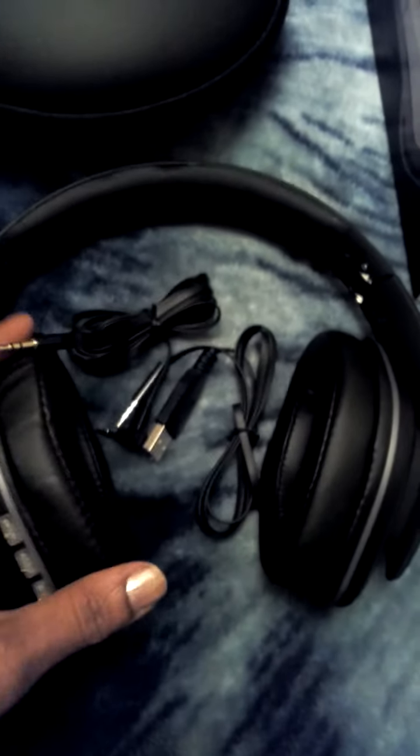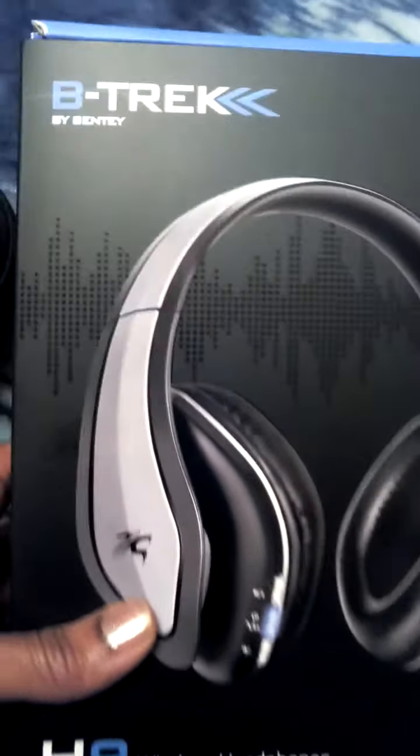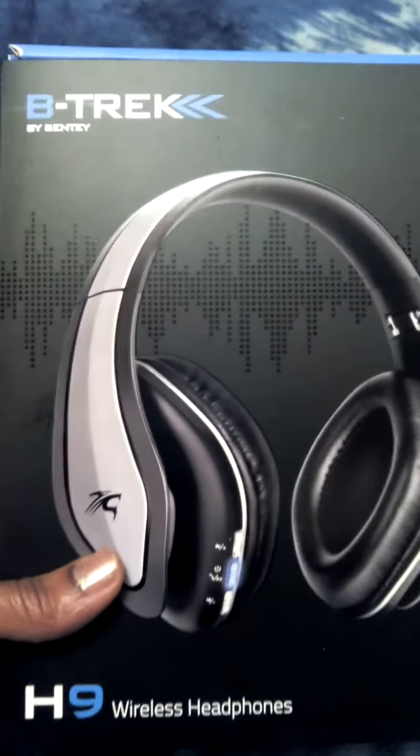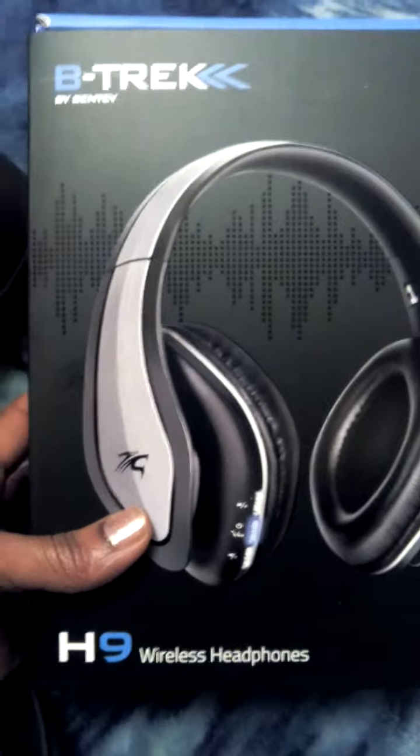I highly recommend you check it out. It's Sentey's B-TREK H9 wireless headphones. If you're looking for a really high quality, heavy duty headphone set, it's the B-TREK by Sentey. It's available on Amazon or you can check out their website at Sentey.com. I really recommend picking up a pair — you won't be disappointed. See you next time.